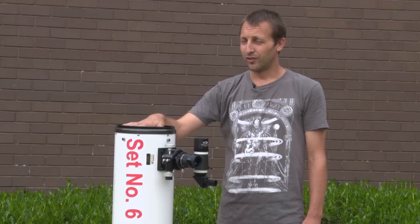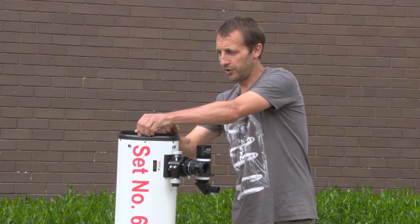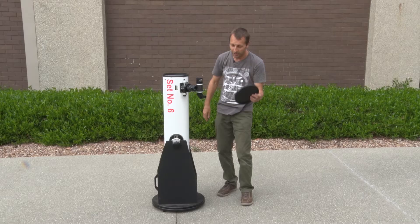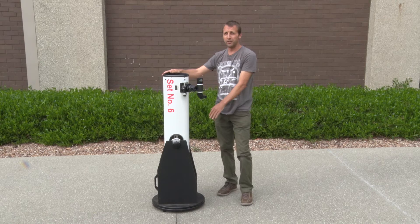Before we use the telescope we need to remove any lens caps, which will typically have one on top of the main telescope and sometimes one in the eyepiece holder or on the finder scope as well. It's usually best to place those directly in the base so that they don't get lost in the dark.